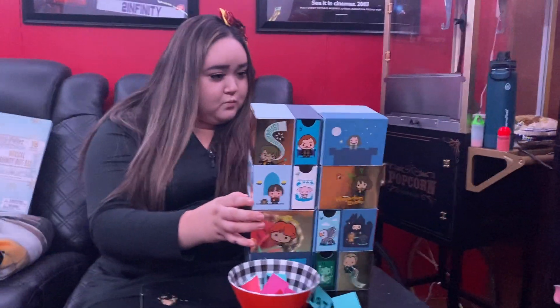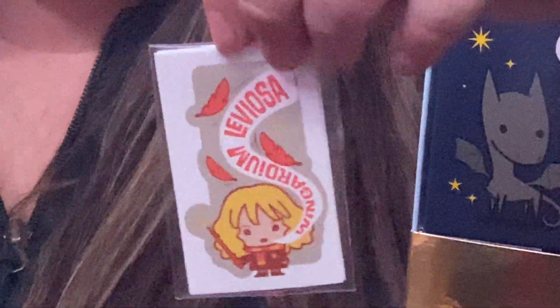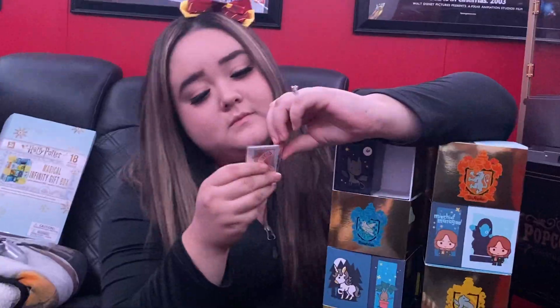Number seven — seven right here. I think they are stickers. Do you get the sticker or is it a tattoo? Oh, they're different stickers — that's cool! They're stickers. There's Wingardium Leviosa, Expelliarmus, Expecto Patronum. And I can't see, I'm kind of blind right now.